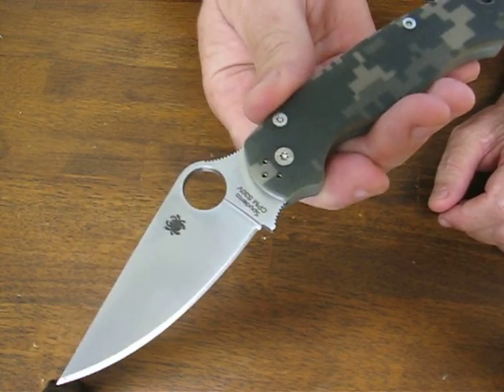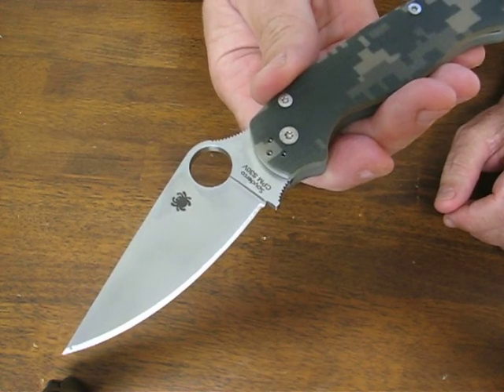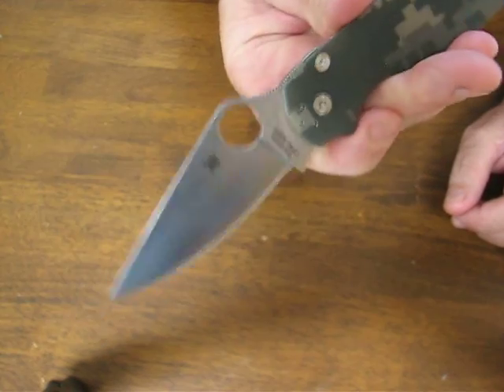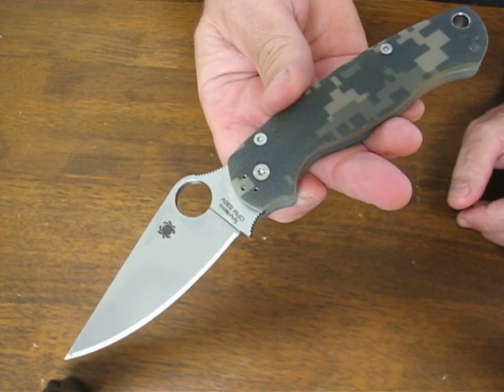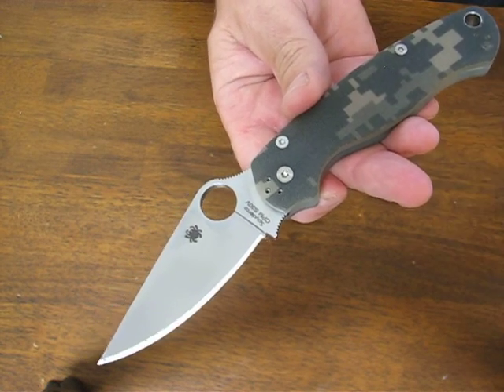It's made in Golden, Colorado, USA. If you are looking for a top quality EDC knife without spending an arm and a leg on it, you need look no further than the Spyderco Paramilitary II. Buy it now at OssoGrandeKnives.com. We thank you for watching and please take a moment to subscribe to our channel. Have a great day.